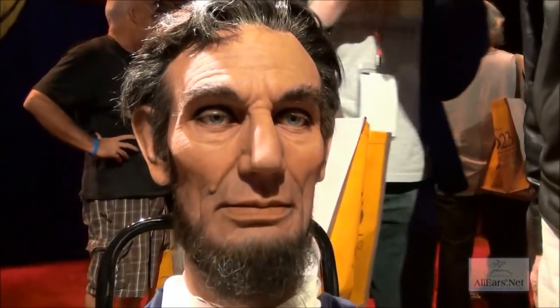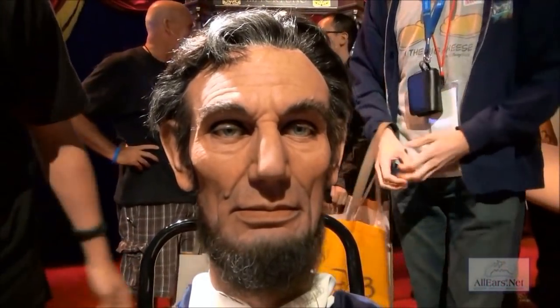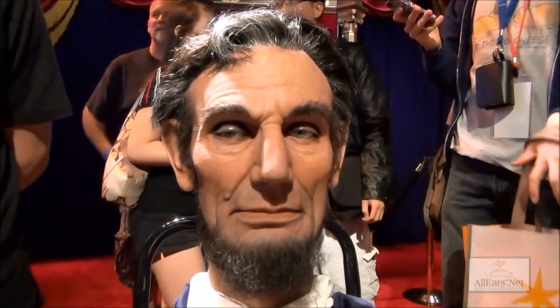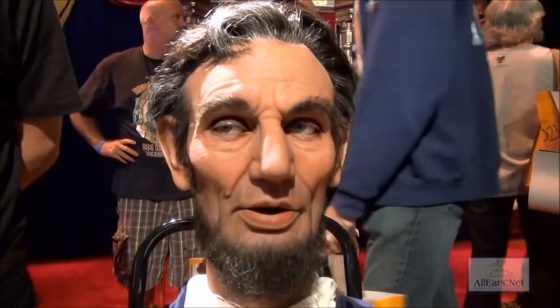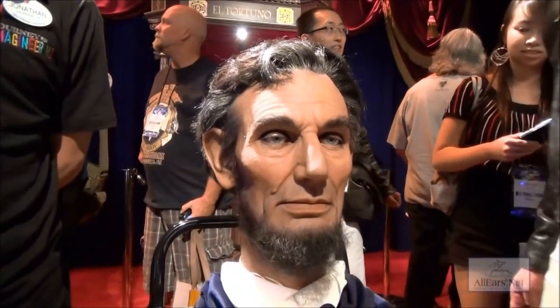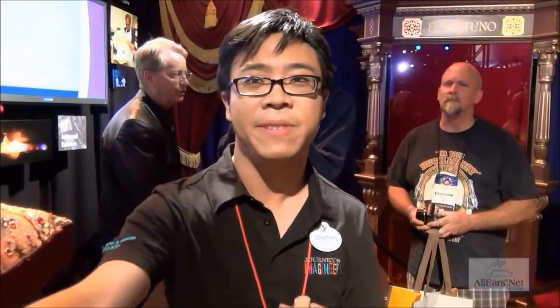Can you do the expression for me? Yeah. Thank you again. And so this is giving guests an opportunity to get really up close and personal with Mr. Lincoln, because normally in the show, guests are about 15 feet away, so you will never really get to see Lincoln this close. We appreciate it. Thank you for stopping by.